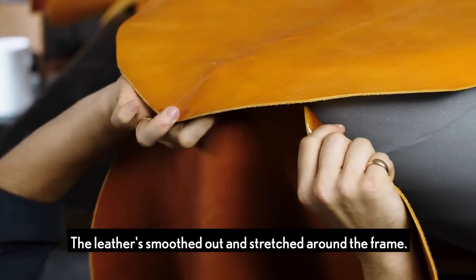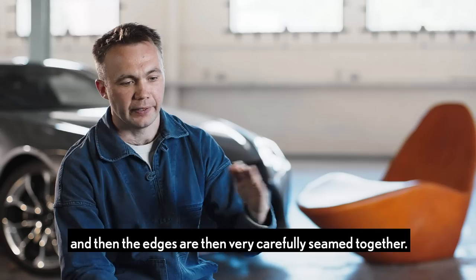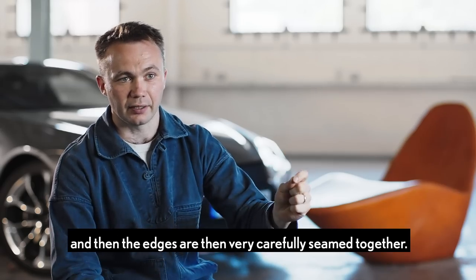The leather is smoothed out and stretched around the frame. It's then glued into place and then stapled where it needs to be, and then the edges are very carefully seamed together.